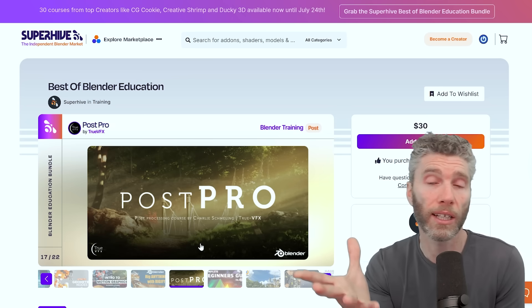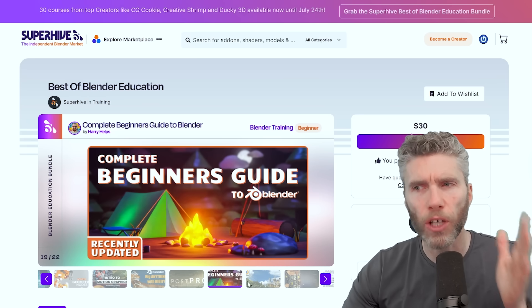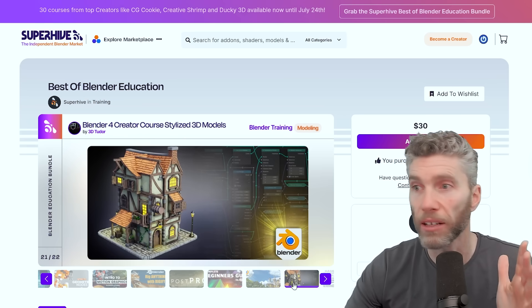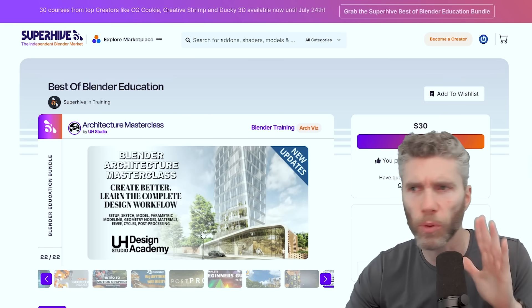This is the post-processing course I'm interested in — it's in Photoshop, so the version doesn't matter too much. We've got some other complete beginner courses. I don't know much about this creator — I've only had a quick scan, but it looks fairly decent. There's an architecture one as well. I don't know much about UH Studios, but I'm quite interested in what they come up with.